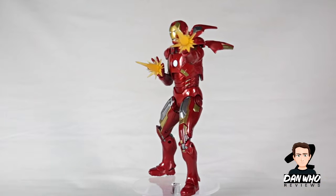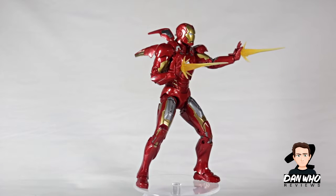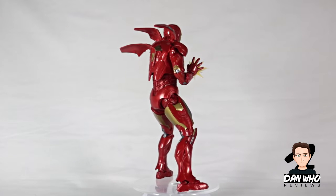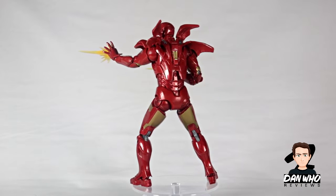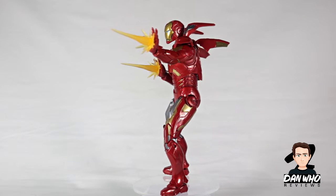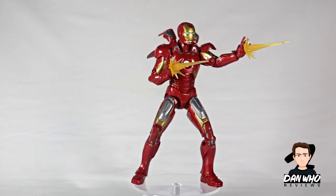And here we have Iron Man out of the box, looking very very nice. I've switched out the hands so I could put those effects on. I've articulated those back pieces that stick out, which is movie accurate — he doesn't do it while standing on the floor of course, just showing them off. It is a very chunky piece of plastic, as it should be for an Iron Man figure, and it is looking very nice and very movie accurate. Is it the best Marvel Legends Iron Man figure we've got so far? Maybe. I've got a few small gripes, but other than that it is looking very nice.